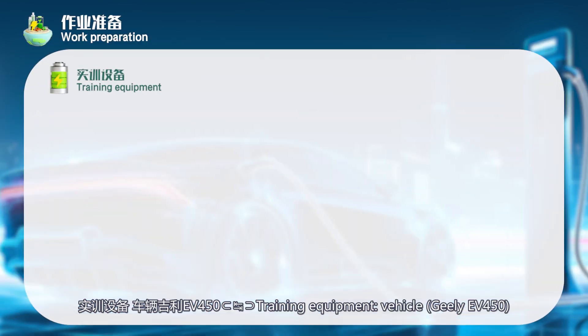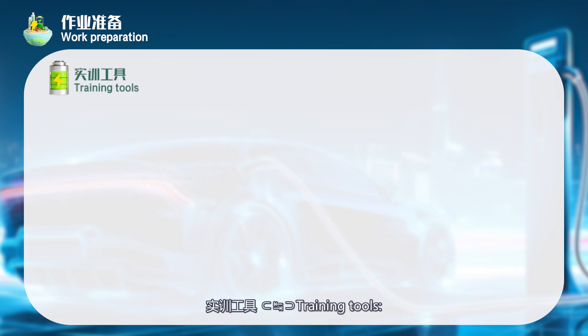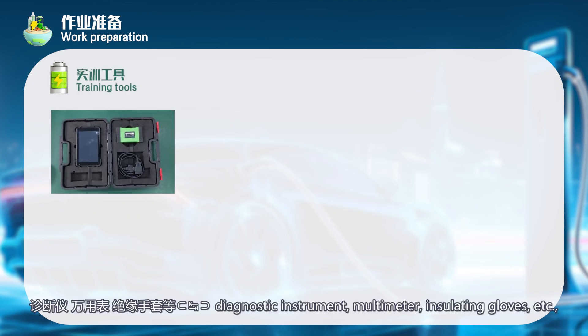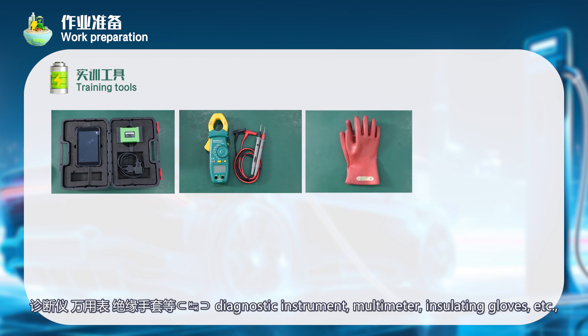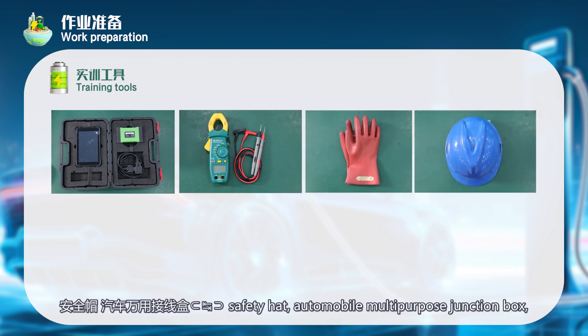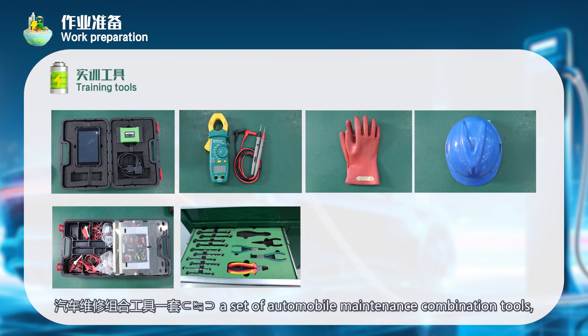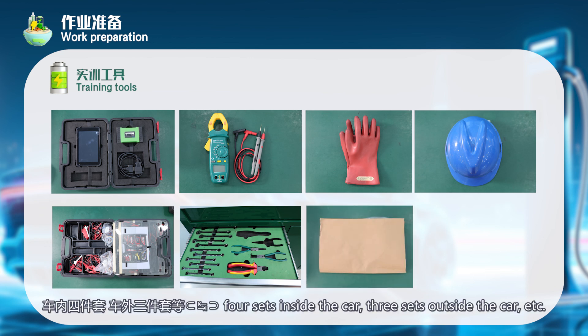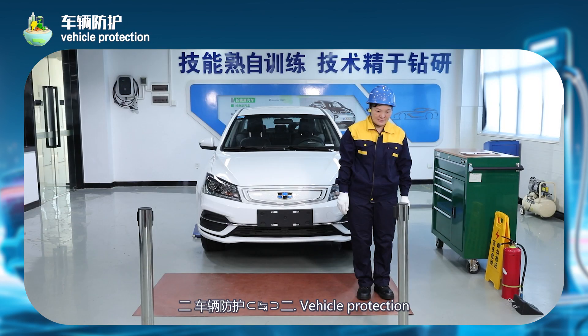Training equipment: vehicle Geely F450. Training tools: diagnostic instrument, multimeter, insulating gloves, safety hat, automobile multi-purpose junction box, a set of automobile maintenance combination tools — four sets inside the car, three sets outside the car, etc.